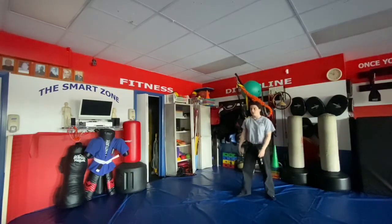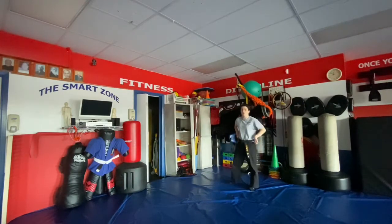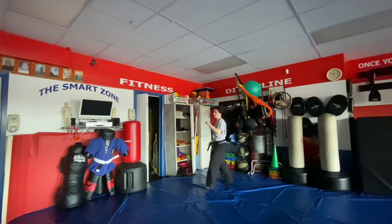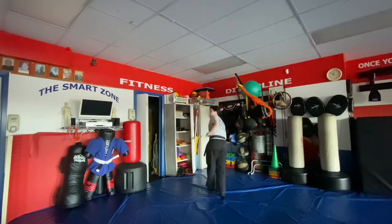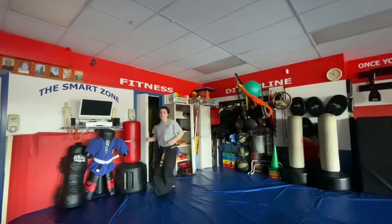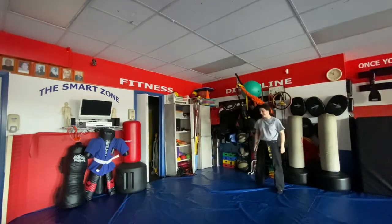Twisting dragon — we come up for a crescent kick, jump, and throw a rear kick with the left.